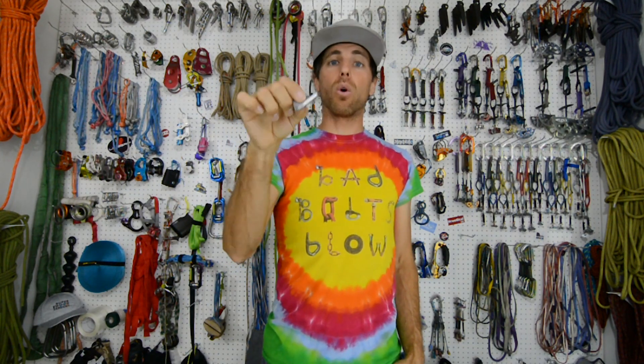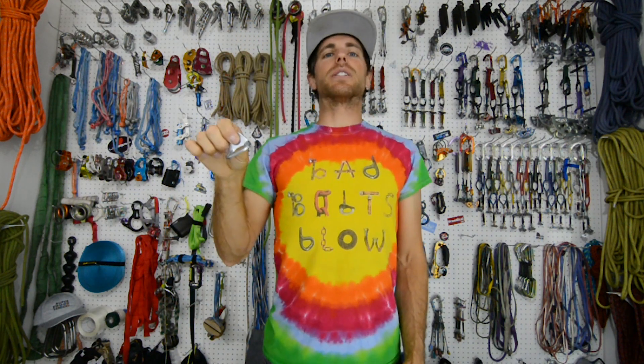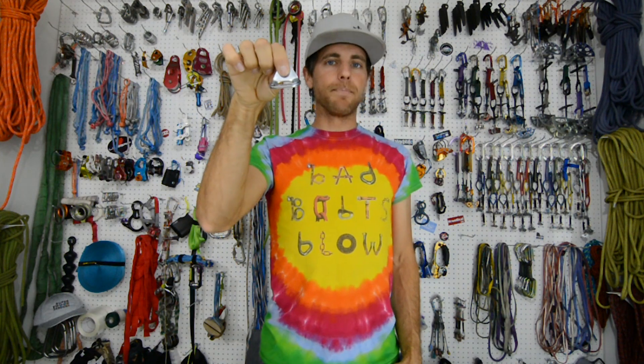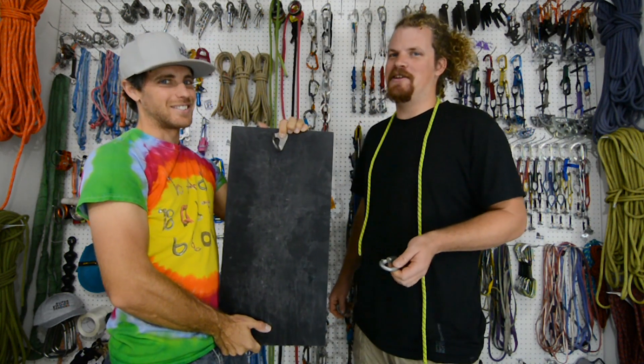Since this is not something we use for lead climbing, it's designed for lower offs. And since I don't climb as often as I used to, I'm gonna have Bobby explain why there are horizontal hangers. I'm Bobby and I climb way more than Ryan does.